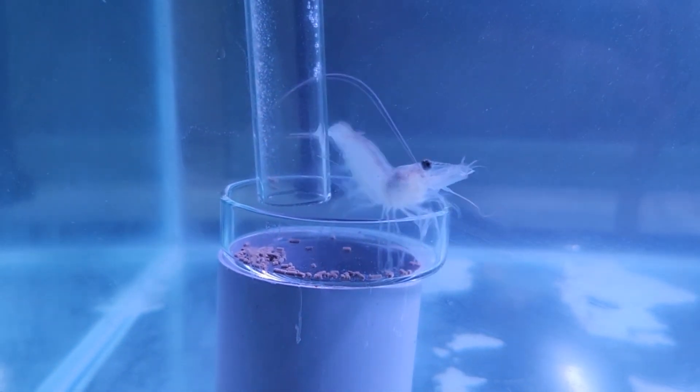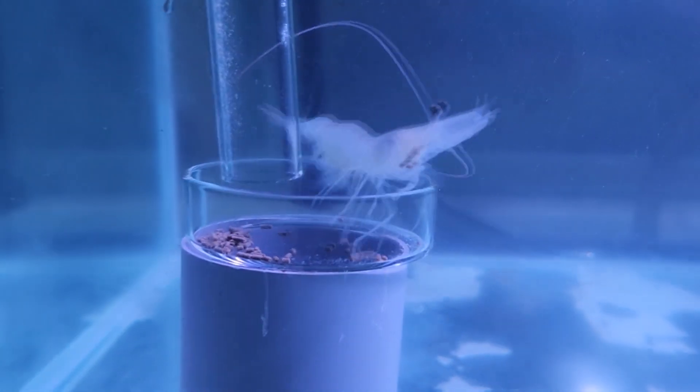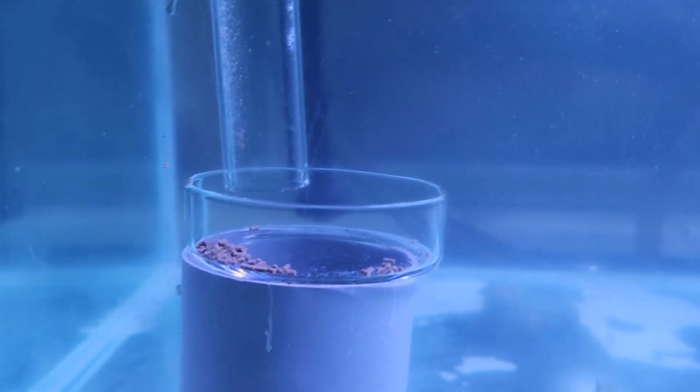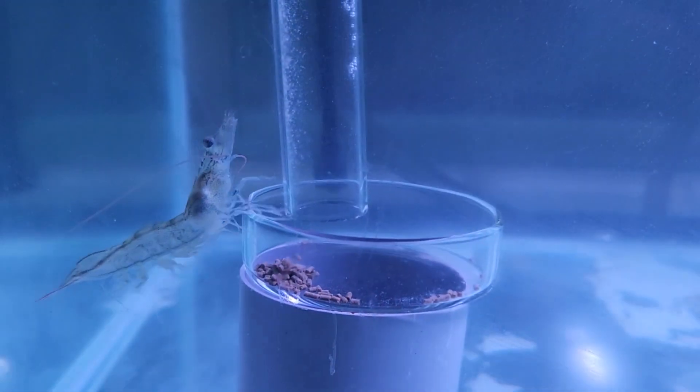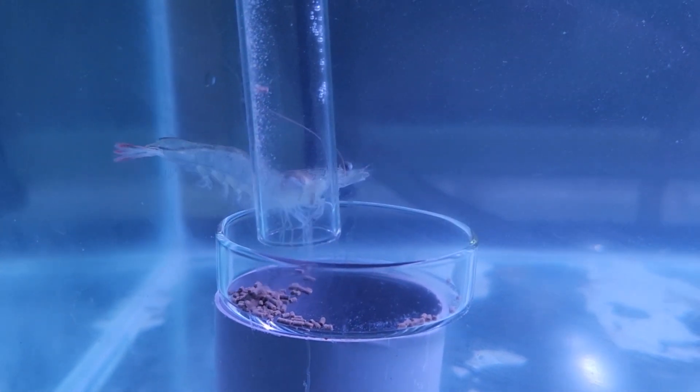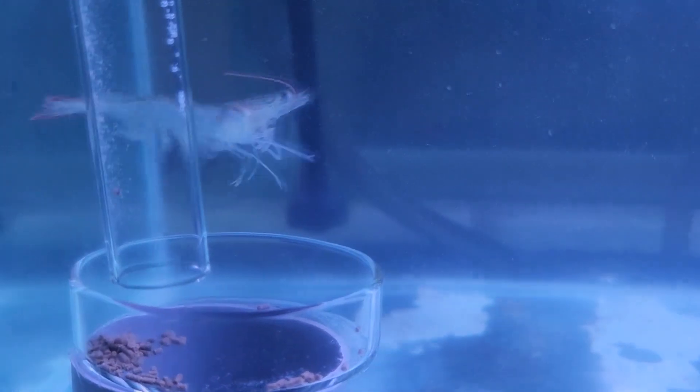What we changed was to use a pellet that is slightly bigger — more suitable for the shrimp's current size — and you can see the behaviour is much better. The shrimp picks up the feed and swims away to consume it at another location. We see the same behaviour repeated: the shrimp picks up the feed and swims away to eat it.